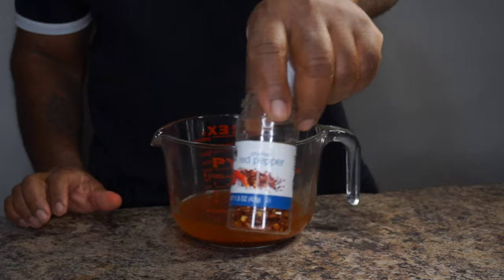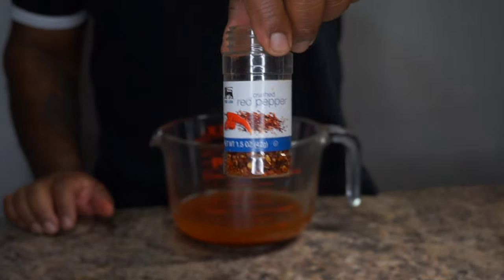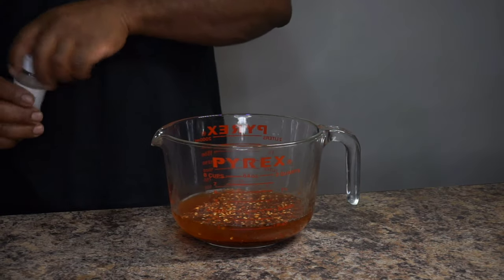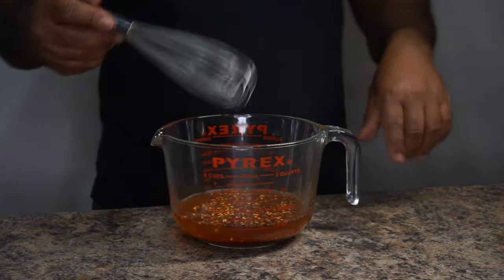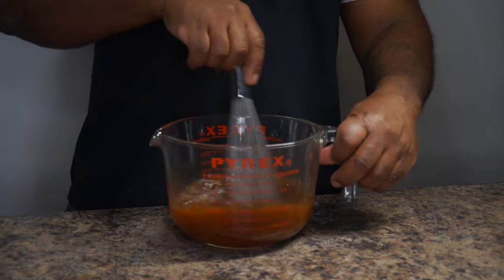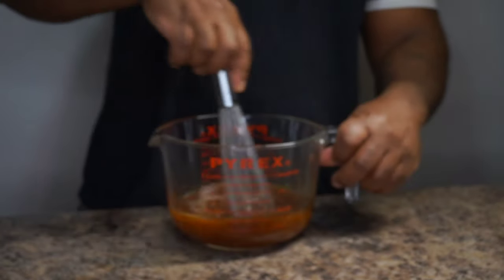The next thing I have is some red pepper flakes. You're definitely going to need red pepper flakes in order to make North Carolina style vinegar based barbecue sauce — you can't make it without it. Now we're going to go ahead and mix everything up. These are all of your ingredients.